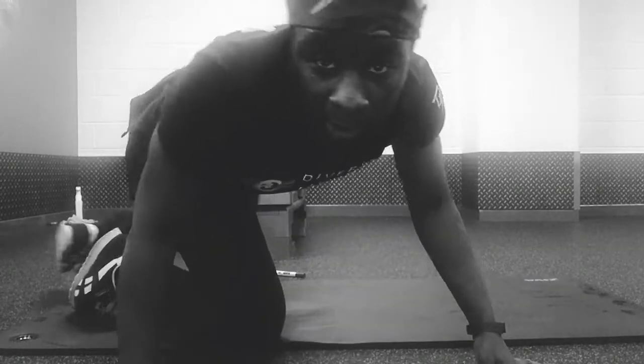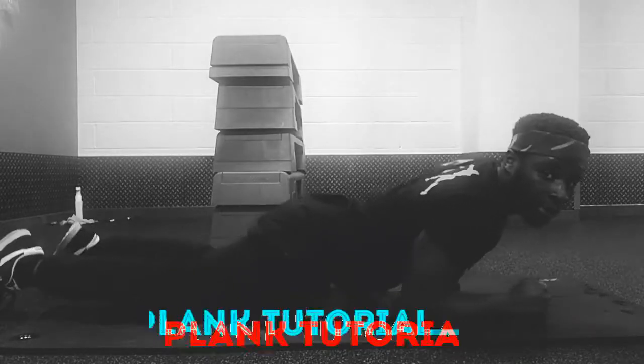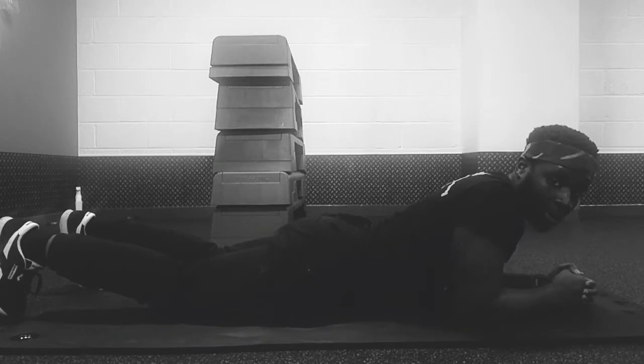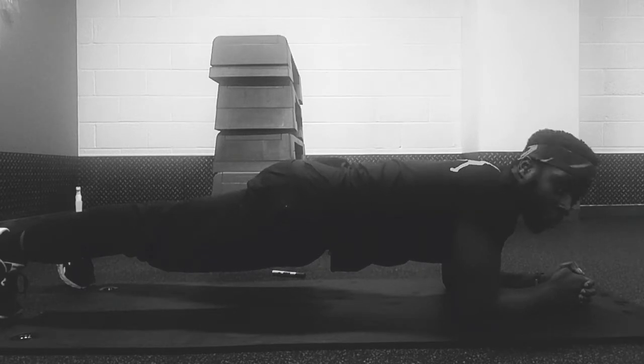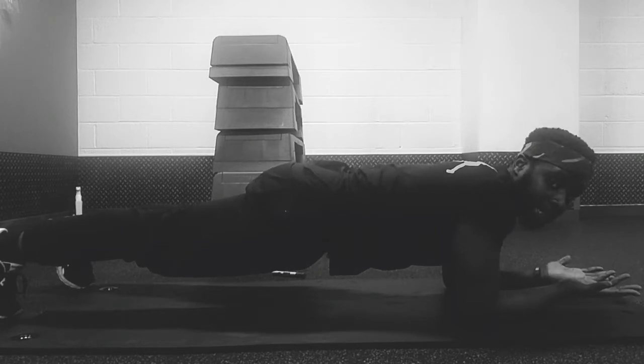Finally, everybody knows what the plank is but I'm going to demonstrate it anyway. What you're going to do - feet down, elbows down, and then lift yourself in the air. Hold it just like that. That's the plank.